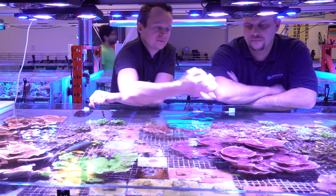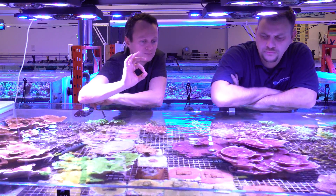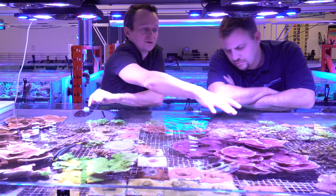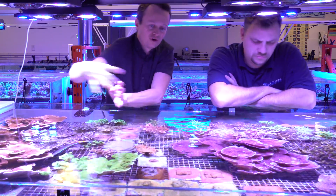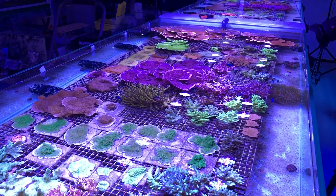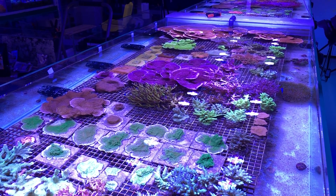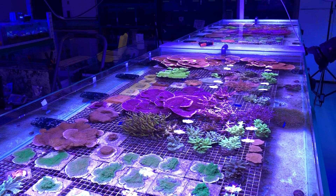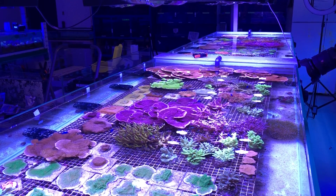All these purple caps started as little frags about this big on a frag plug, upside down. And next thing you know, they're in this giant mass colony that's all fused itself together. That's very attainable for the average person at home. Everything you see in the Coral Labs — these results are very, very easy to achieve at home on your own.